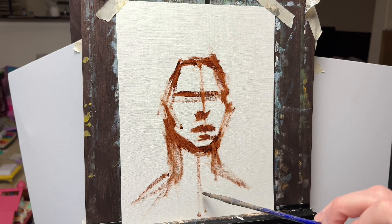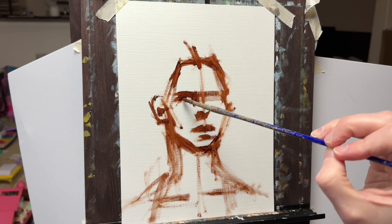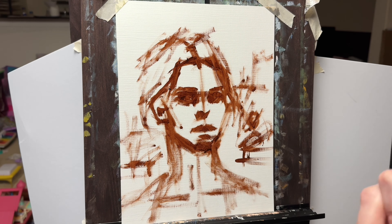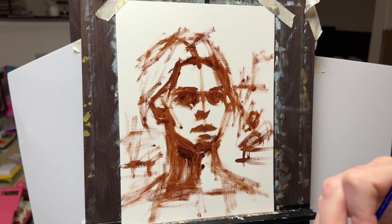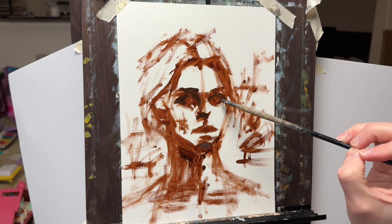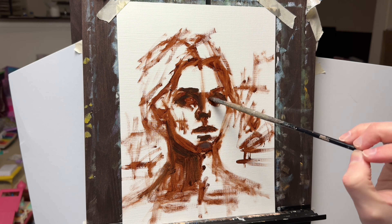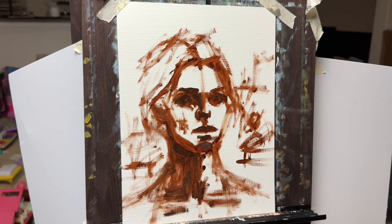I wanted to talk a little about a unique topic. It's related to color matching and color blending, which I've talked about in some other videos. One of the struggles specifically that I have sometimes as a newer painter is matching those colors when I blend them — identifying little sections within a portrait and trying to match or blend the paint to that section. That's a pretty common and natural approach when you're painting.